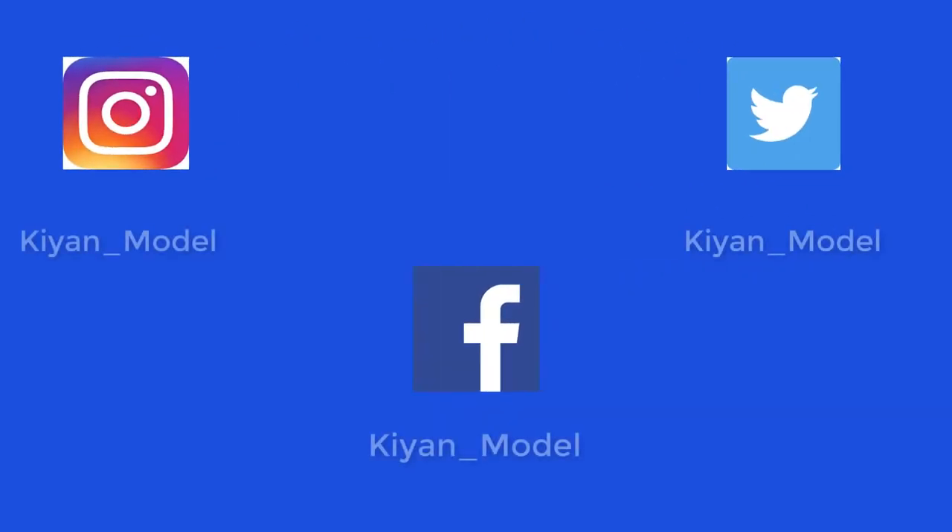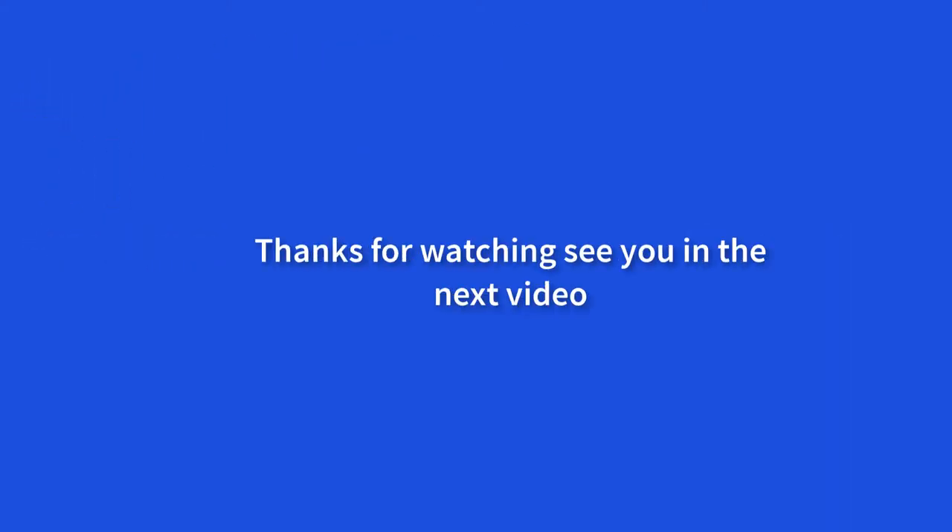And guys, if you want to join in, message me on Instagram — client underscore model. I hope you all enjoyed it and I'll see you soon. Bye!